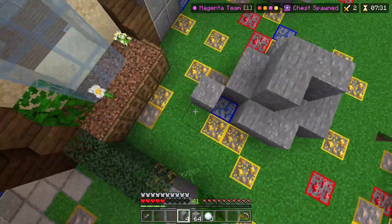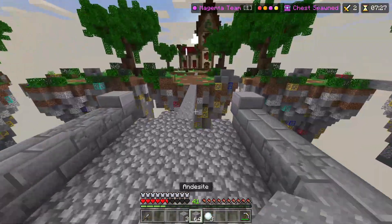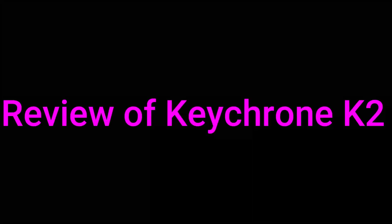So today I'm going to be reviewing the Keychron K2 from Minecraft. I bought this for £86, which is about $112 in the US, so please consider subscribing if you do enjoy this video.